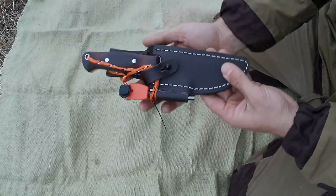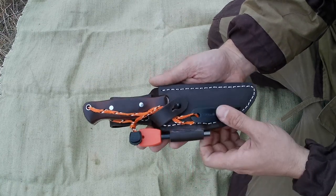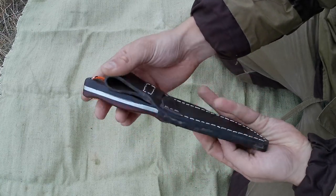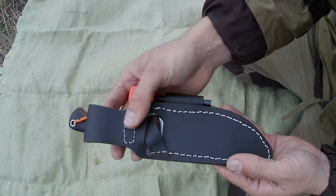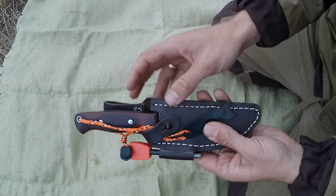Привет охотникам! В этом видео я хочу сделать обзор своего охотничьего ножа. Это универсальный нож, то есть его можно использовать как для продуктов, так и для грубой работы по дереву и для обустройства лагеря в лесу.